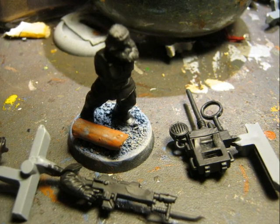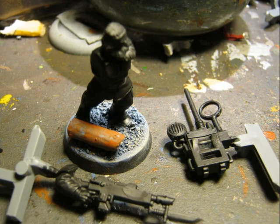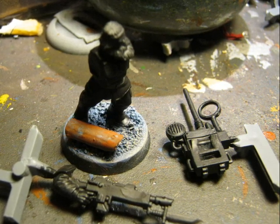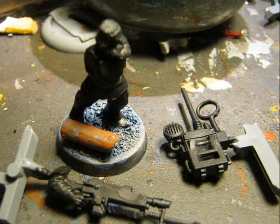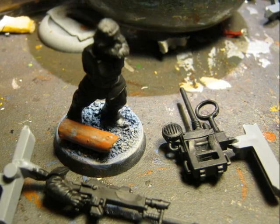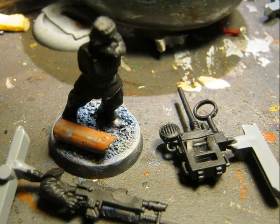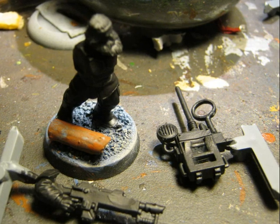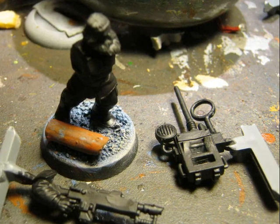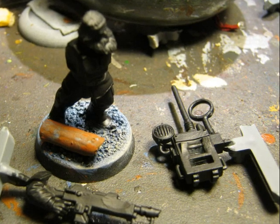To do my Renegade Wars I use Black Prime, as you can see in these pictures. I keep the lascannon separate from the miniature until the last moment. As this one is also the vox operator, I also keep the vox operator separate from the miniature as it's going to be easier to paint. I keep them attached to the sprue, because it helps a lot to handle these parts when you want to paint them.